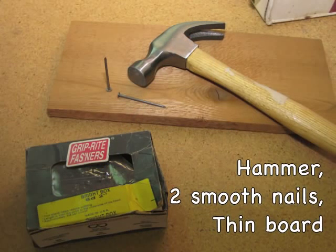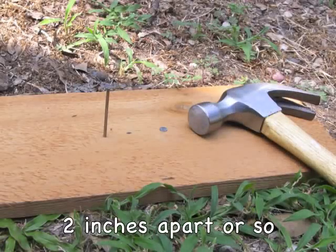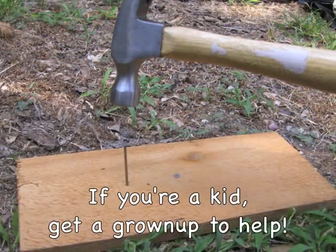First you need to get a couple of nails, a hammer, and a board, and then take them outside — I found this is the best way to do it. Take it outside, turn the board upside down, and nail the nails in at a pretty good distance. I did a couple of inches, and then you use that as your spacing to tie your knots.